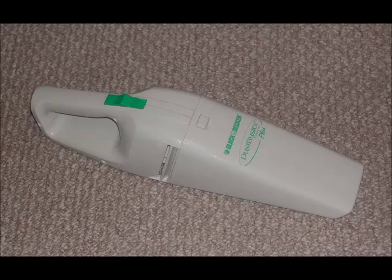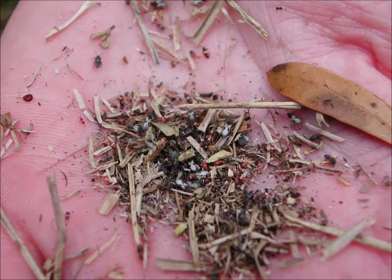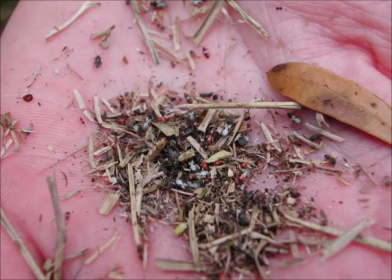After you've sampled several areas near the damaged grass, dump the debris from the blower vac into a bucket or a gallon bag and see what's running around. In addition to chinch bugs, you may see springtails, plant or leafhoppers, tiny beetles, ants, small caterpillars, spiders, and other predatory insects like big-eyed bugs.